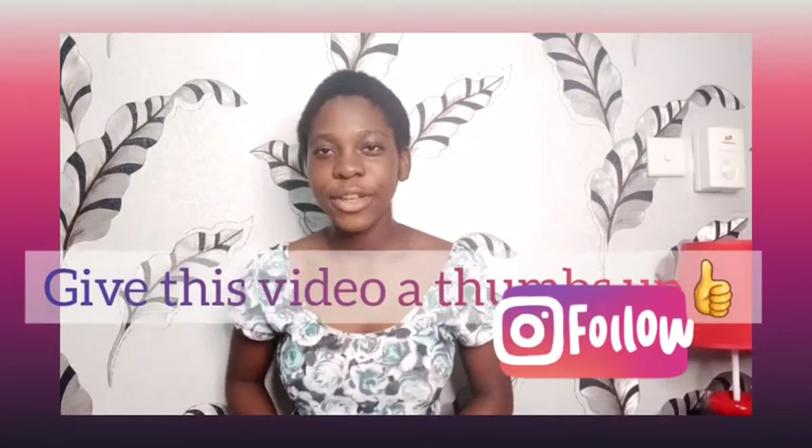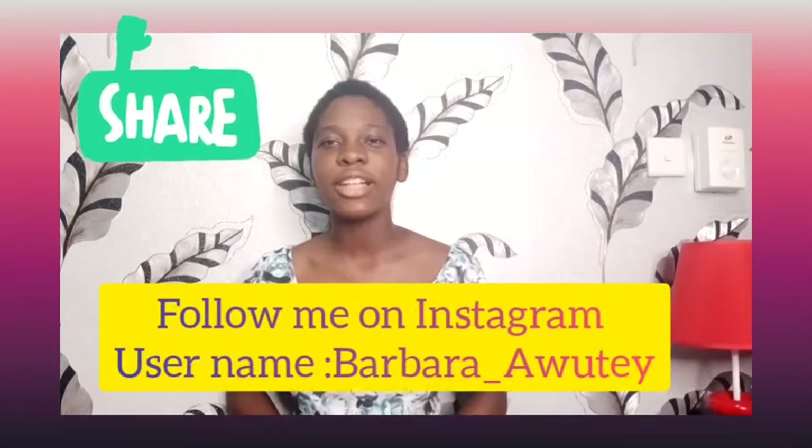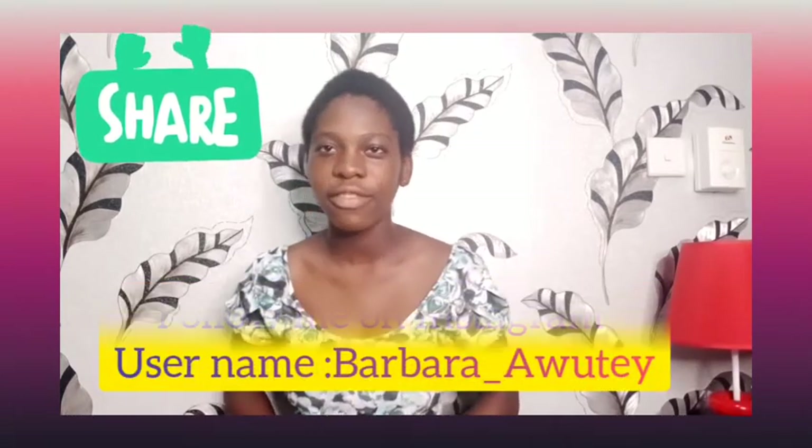Before we continue, make sure you subscribe to the YouTube channel, give this video a thumbs up, comment and share so your friends too can learn how to fix the shoulder rest on the violin.